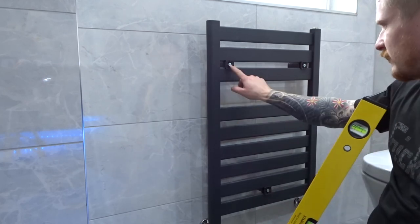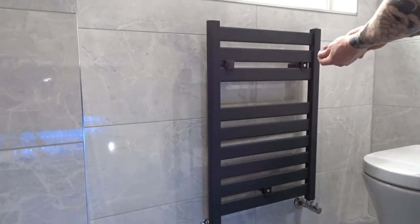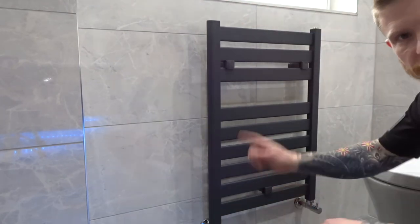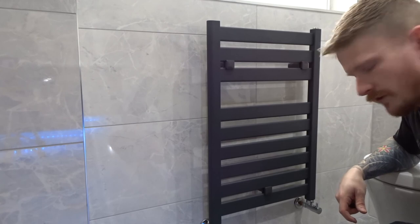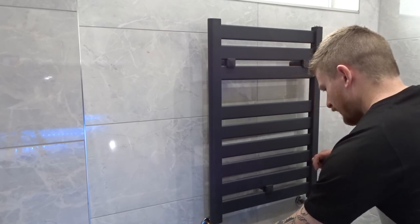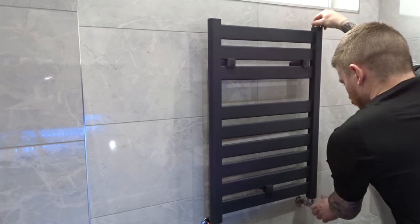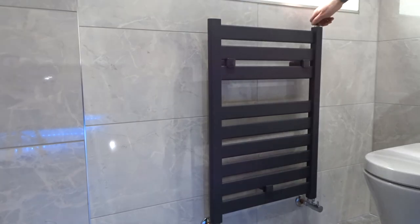Valves are done up. All we need to do now is put these caps on to hide the screws. Make sure your bleed valve is done up at the top. We'll go and liven up the heating system and fill this radiator. Now the heating system's back on — open up the lock shield valves or TRVs, whatever's on your radiator, and open up the bleed screw at the top. You can hear the air coming out and the radiator starting to fill. As you're doing this, check for leaks. We have water — that is now fully fitted and finished.